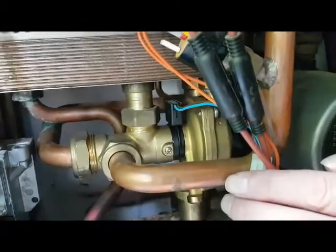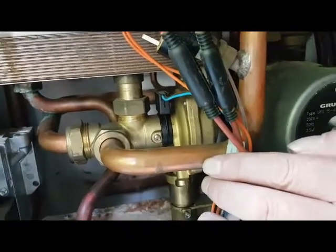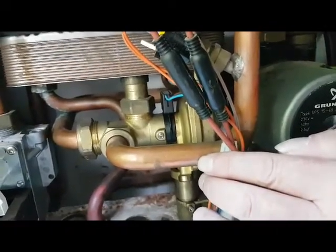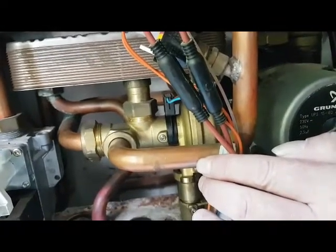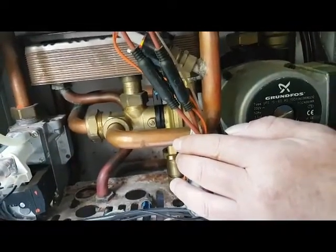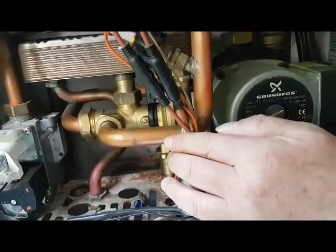Now if the boiler fires up when you do that, then that means the diverter valve has not operated. Because normally when the diverter valve is working, you run the hot tap and you hear the boiler start and work. So you're going to get a complaint that they run the hot tap but the boiler hasn't actually fired up — no activation. That little test will tell you that the diverter valve has failed.